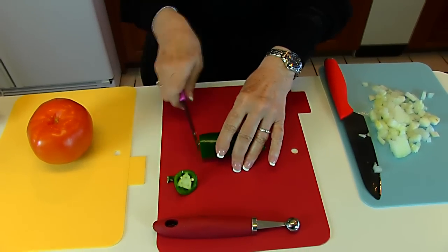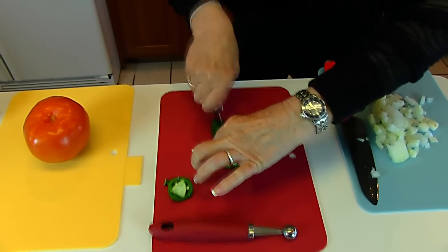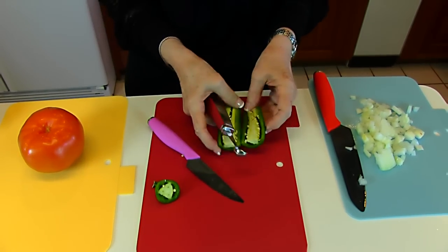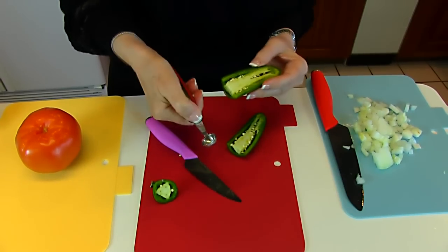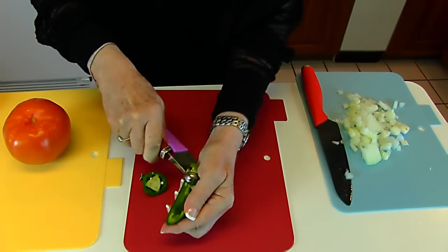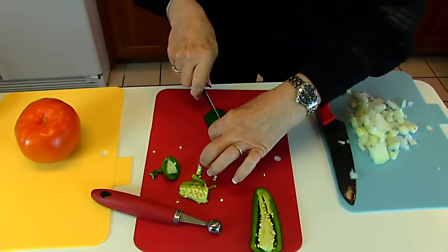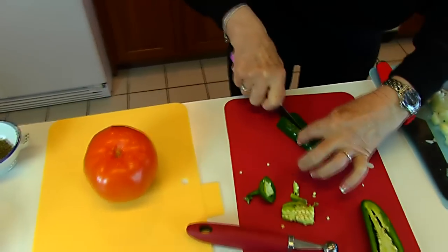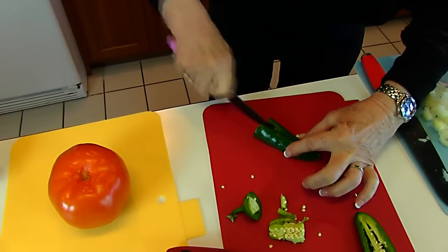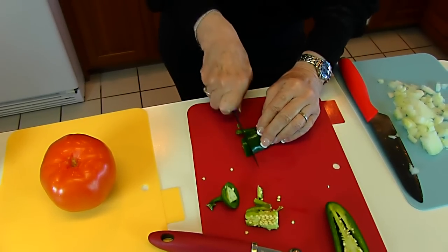For my jalapeno pepper, I've chopped off the end and then I want to go down the center. I have a scoop here — I think this is actually a melon baller — and I just want to take out the fibers and the seeds. This is easy with a spoon, but even easier if you have one of these nice scoops. I'm going to keep my fingers out of the way of the blade and slice long ways, and then swivel it around and chop downward.